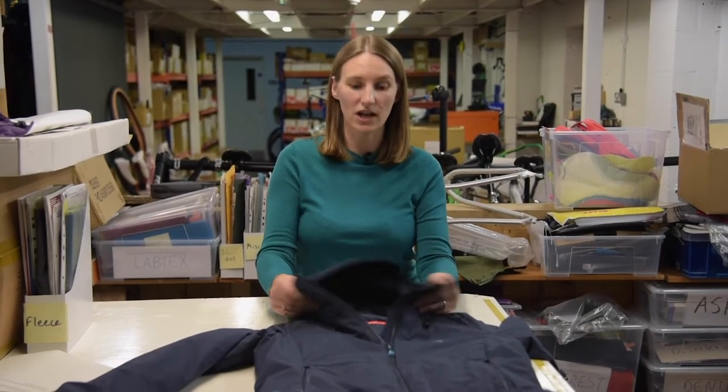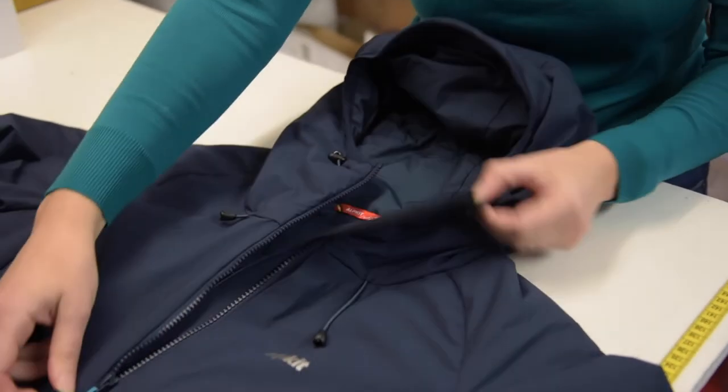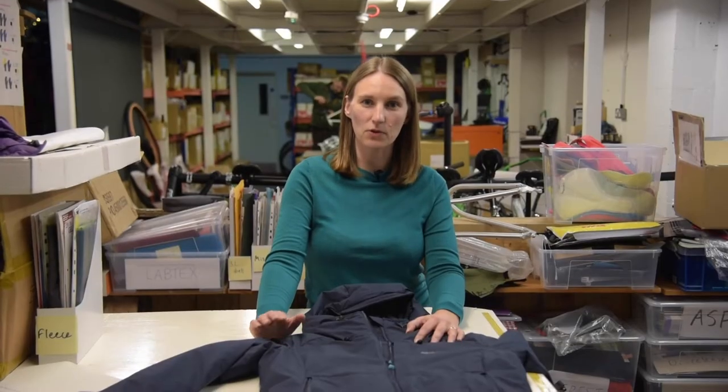In addition to the Primaloft insulation being 70% recycled, we've actually specified a 100% recycled polyester lining for this product as well. We've chosen a highly durable nylon 6-6 outer fabric with a 5k/5k membrane, which gives you added water resistance for those cold, damp, and claggy days on the hill.